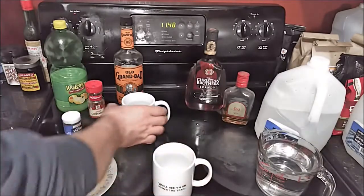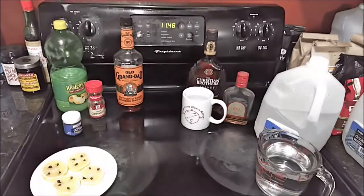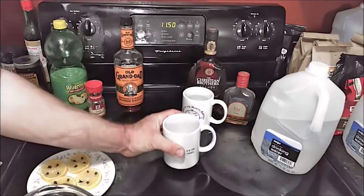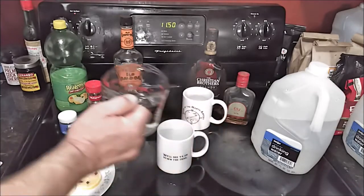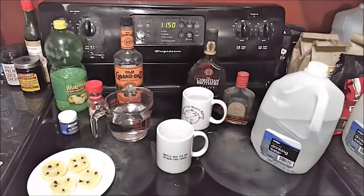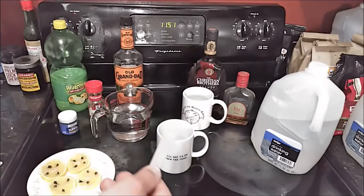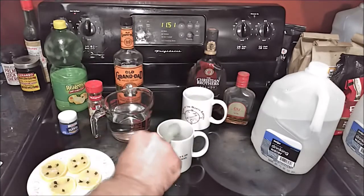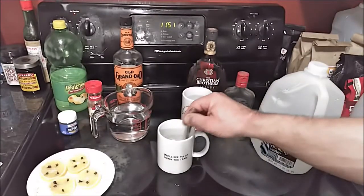We'll do the whiskey version first. I've already got my mug full of hot water that's been heating up — I'm simply going to discard the water. After you discard the hot water that's been heating the mug, you add fresh hot water, preferably boiling. Then you add two teaspoons of brown sugar. I've got a tablespoon here — two thirds of a tablespoon is two teaspoons — so I'm going to put that in there and stir that up to dissolve it.